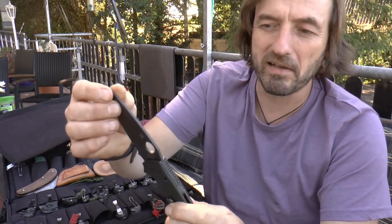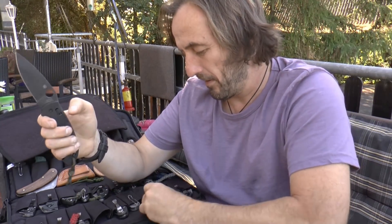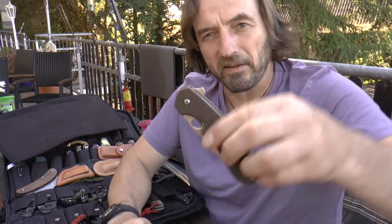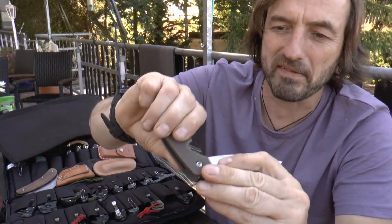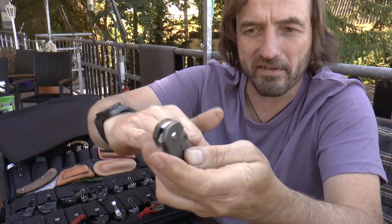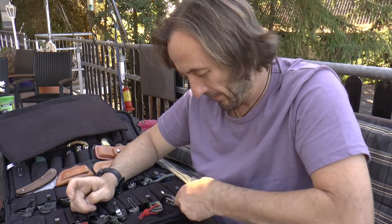Das hier ist das mit einer blanken Klinge, daher ist dieses noch nagelneu – ist das gleiche wie mit diesem. Die schwarzen werden immer so schön kratzig, und ich habe beide noch nicht mal benutzt. Die liegen schon seit einiger Zeit in dieser Tasche. Dann haben wir dieses etwas defekte Red Sousard – eigentlich ein rattengeil Messer, bloß dieser Kugellagerkram wackelt wie ein Lämmerschwanz. Da müssten neue Lager rein. Ich hatte mich mit der Firma Öker reklamiert – die haben sich nicht mit Ruhm beschmiert.